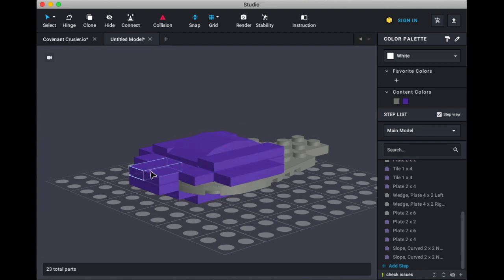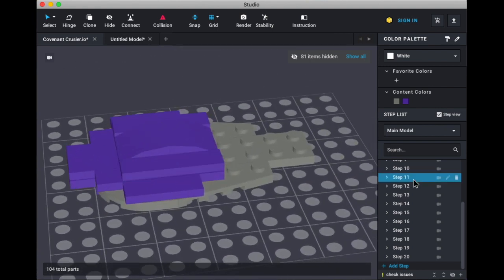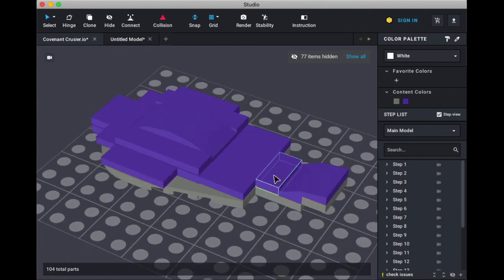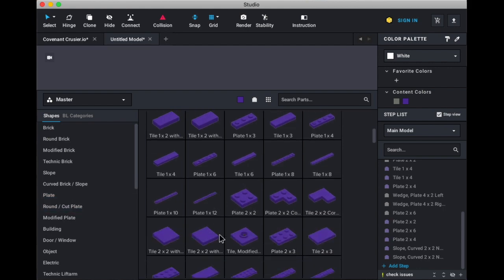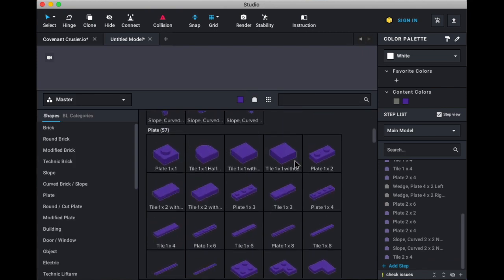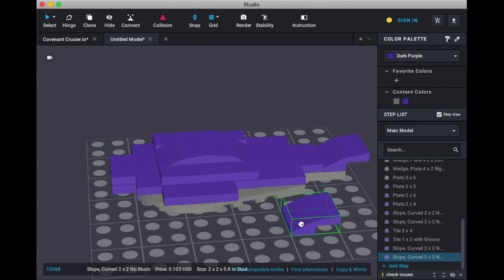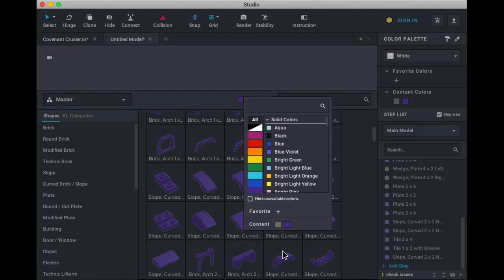This should be — if I'm not mistaken — this is a cockpit, or roughly around where the bridge is. So we need a 2x4, plate 1x1, curved slope, and a plate 1x1 in dark bluish gray. 2x4, 1x2, and then curved slope right here, like so. And then we just need a plate 1x2 in gray.